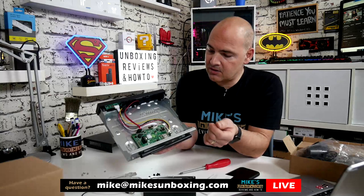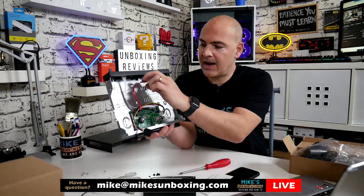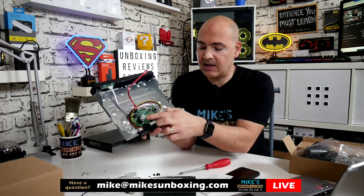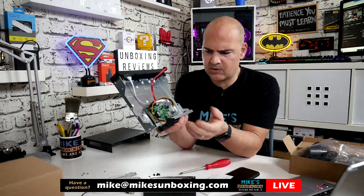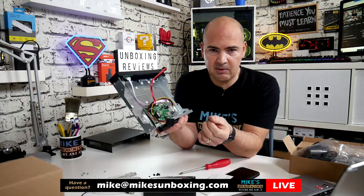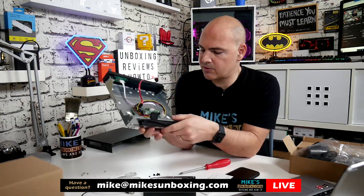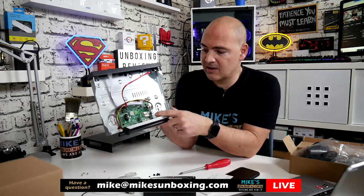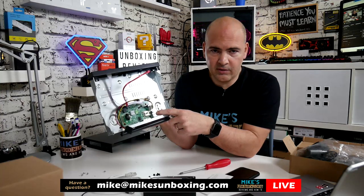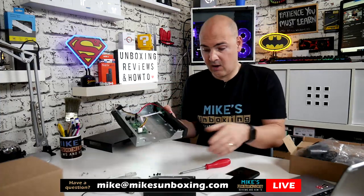Inside the unit, there's the main control board, a SATA connection for power, and a SATA connection for data for the hard drive. There is a CMOS battery in there — a standard CR2032 — so if in a few years you start losing settings or the time isn't keeping accurately, you can just swap that out. The board itself is probably a little bit bigger than one of the first Raspberry Pis — it's not a very big unit, but most of the space is taken up by the hard drive.